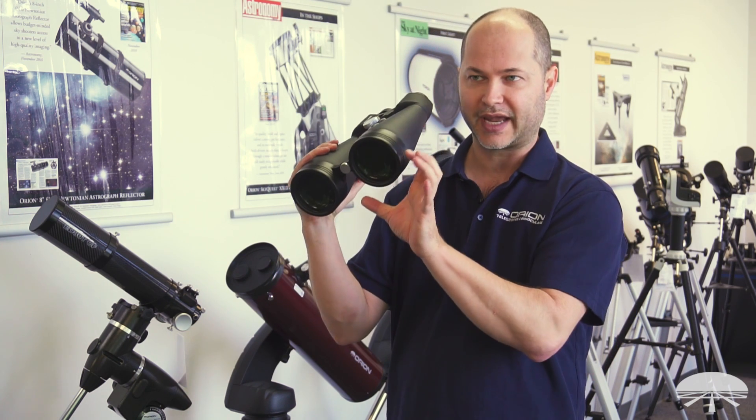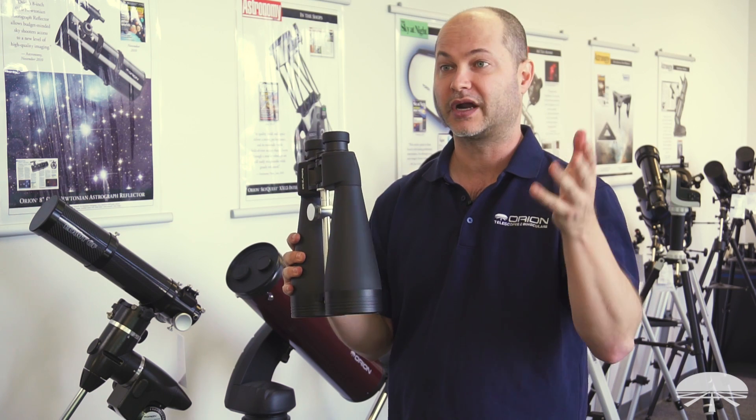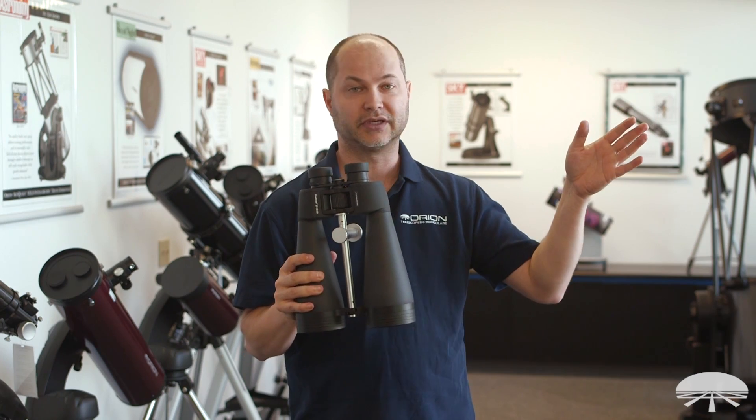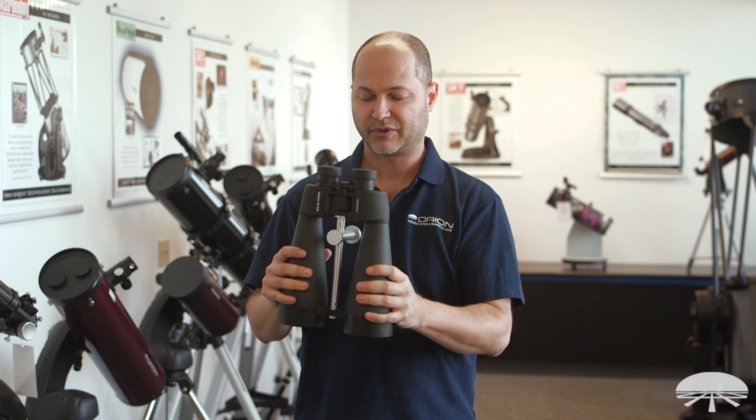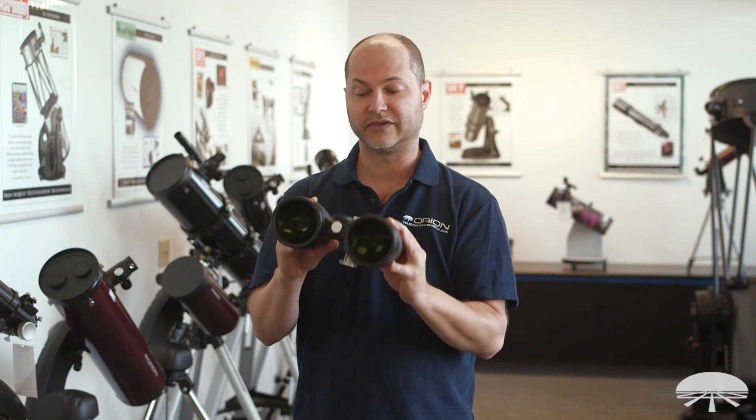It's a large aperture, 80 millimeter, 16 power binocular. That's great for astronomy, but also for long distance terrestrial viewing. So if you've got the room of the view, putting this on a tripod would be excellent. Let me quickly go over some of the features that you have with this binocular.